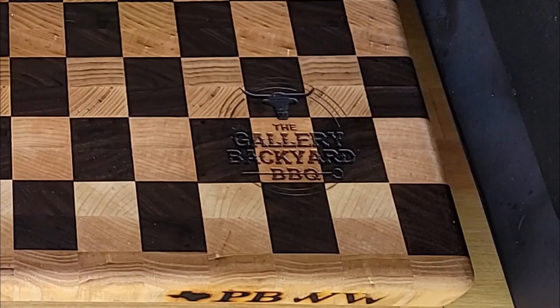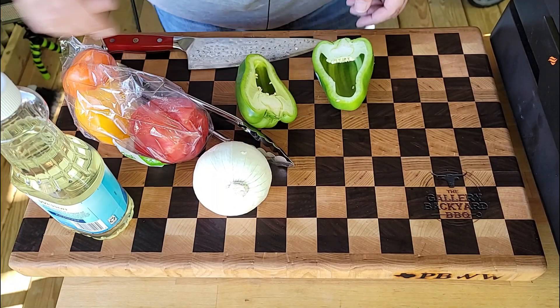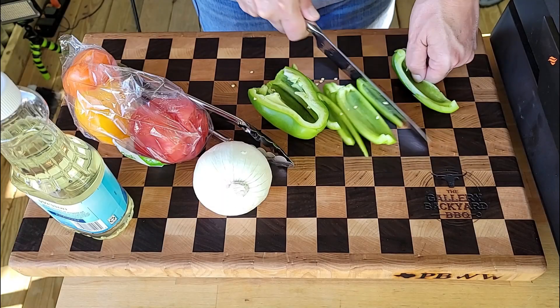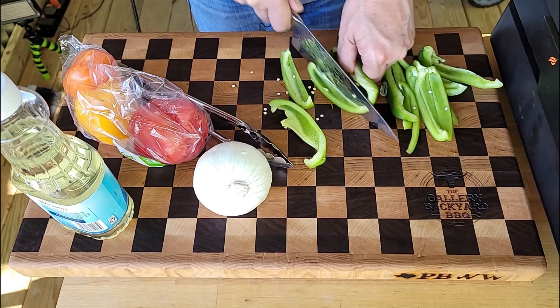Today's show is all about the Summer of 21 and of course the Gallery Backyard Barbecue. We are doing boardwalk-style sausage and peppers, and there is a method to the madness which I'm going to go over.